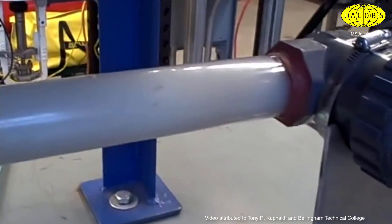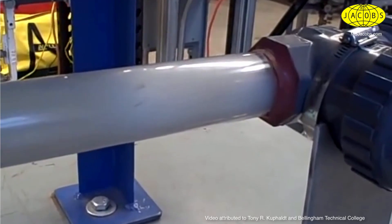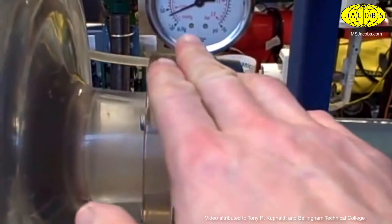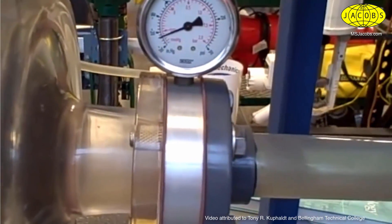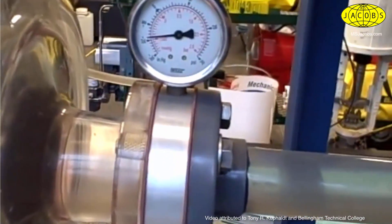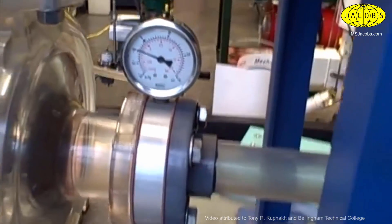I just want to illustrate what cavitation looks like in an acrylic tube and what it sounds like — it sounds literally like rocks going through the pipe. We cause it by dropping to too low a pressure, causing flashes to occur. When the pressure rises again, the bubbles collapse, and that's when cavitation occurs. I'll open the valve back up. That increases the pressure on the suction side of the pump, less and less vacuum, until we no longer flash and we no longer cavitate. And that's a happy pump.